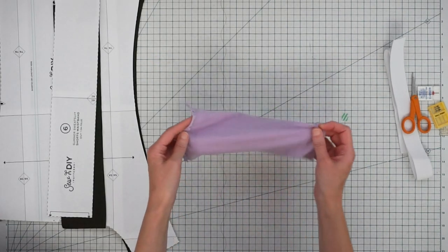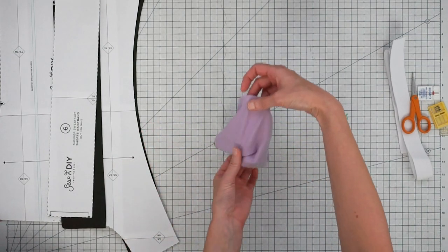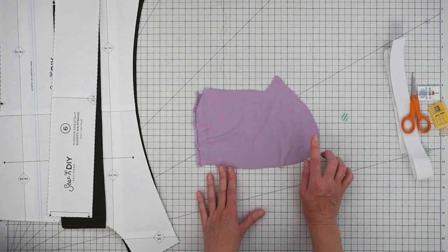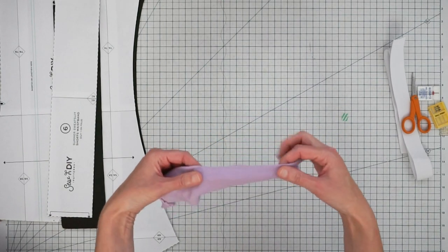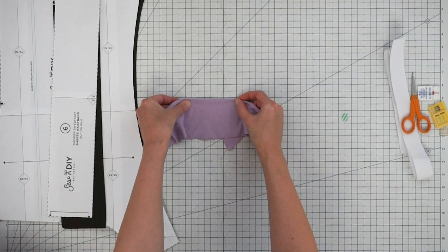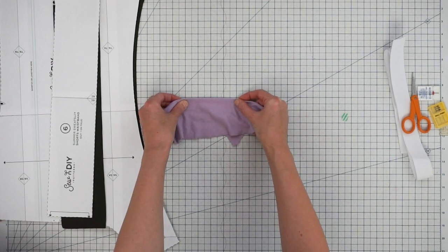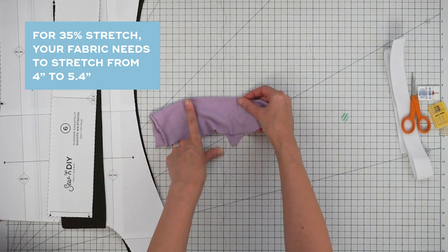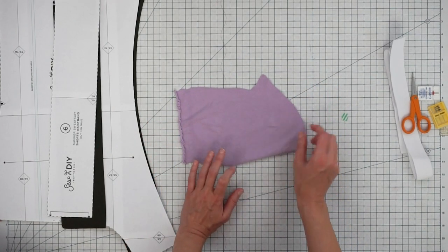For the shorts I recommend a fabric that has four-way stretch — it stretches crosswise and lengthwise — and I recommend at least 35% crosswise stretch. To test stretch, fold your fabric in half on the crosswise, use your ruler to pinch at four inches, and see how far you can pull it. If your fabric stretches from four inches to five-point-four inches, you have 35% stretch. You can also have more than 35% stretch and that's totally fine.